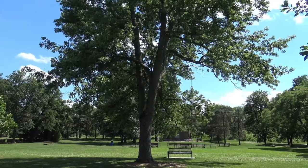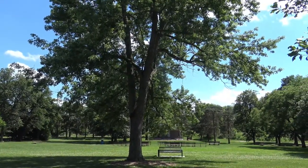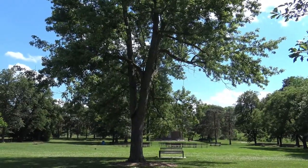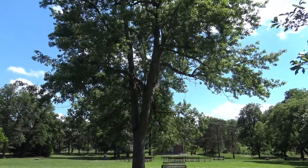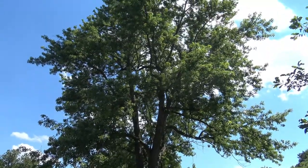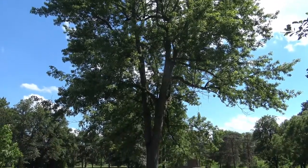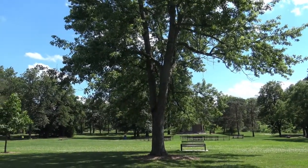Stepping back a little bit, we can get a sense of the form and overall size of the tree. Silver maple, when well maintained, can make an excellent shade tree. The fall color on silver maple is typically a yellow color.